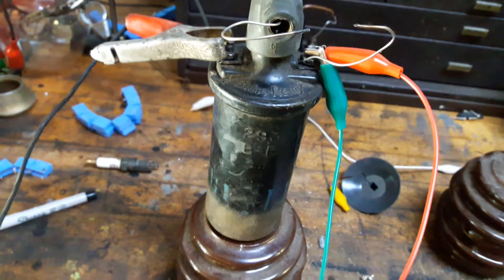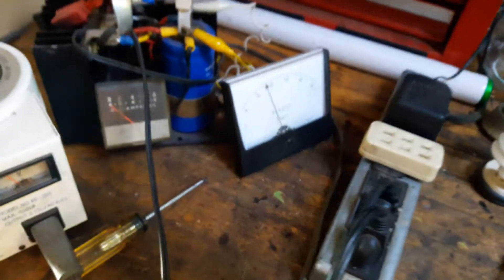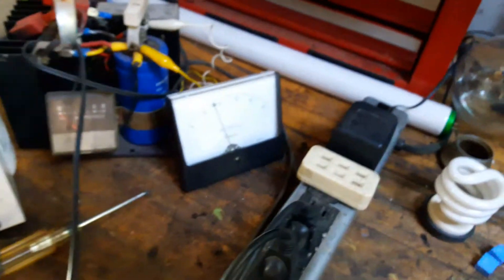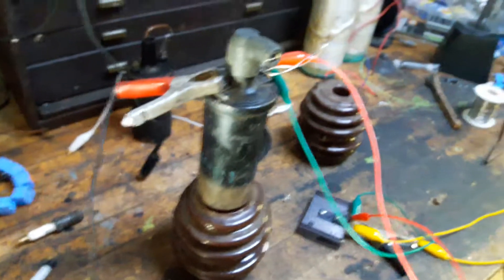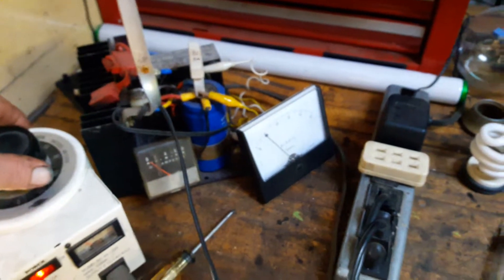The gap there is about three quarters of an inch or so. And power supplies over here, DC voltmeter — turn that back down to about 12. And here we go. Pull the voltage down, pull the button out.